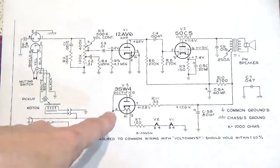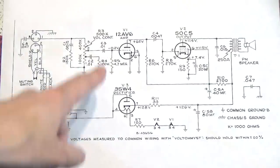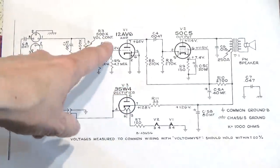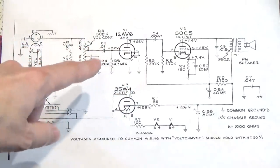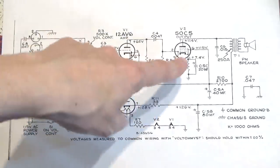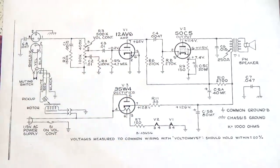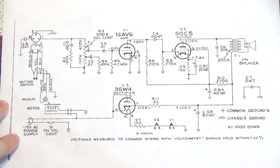And a 35W4 — ubiquitous half-wave rectifier, again used in radio sets and superheterodyne receivers. The designations on vacuum tubes: the first number is always the filament voltage. So 12AV6 is a 12-volt filament, 50C5 is a 50-volt filament, and 35W4 is a 35-volt filament — made to run off 115-volt mains in the United States.